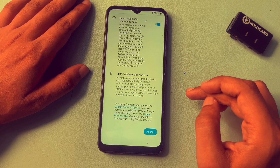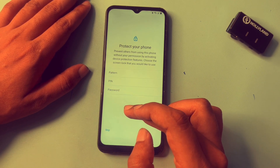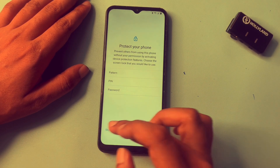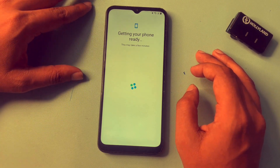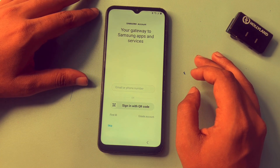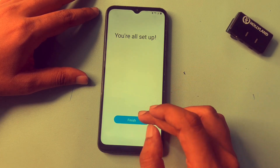Go with accept, then go with skip. You may use a new PIN, pattern, or password, but you can skip here. After your phone starts, you can set a new PIN, pattern, or password. Now you can see 'getting your phone ready' — it means your phone's PIN, pattern, and password have been bypassed along with your Gmail account. Go with skip, then next, and click finish.